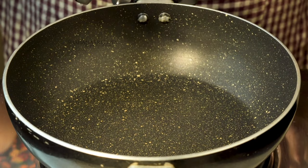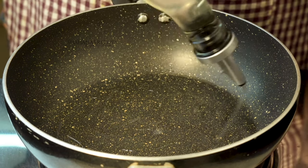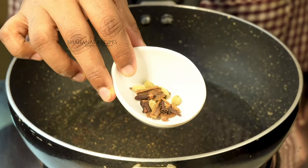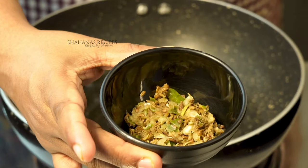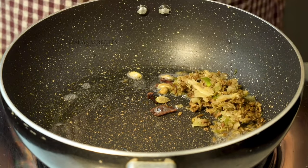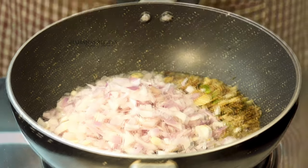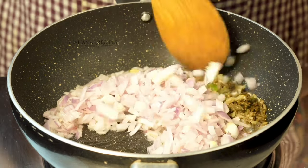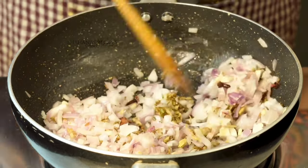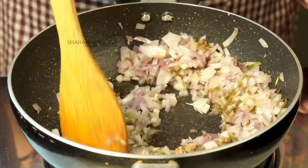Add 2 tablespoons of whole spices and mix in 4 ingredients together. Let's go to the next step.